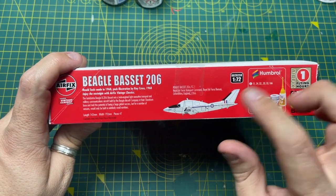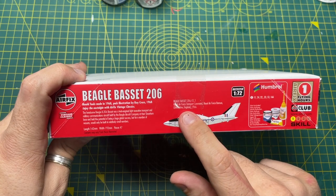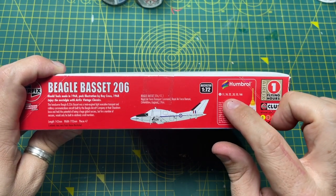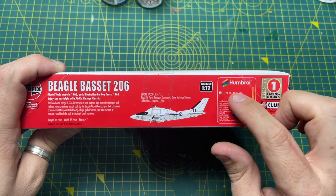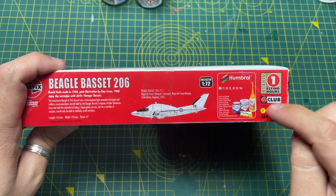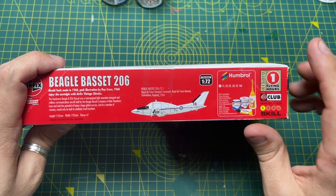The scheme you're going to get is Royal Air Force Transport Command, RAF Benson, Oxfordshire, England in 1966. Not many paints needed on this one: 11, 22, 24, 33, 53 and 166. Doesn't come with paints or glues — you have to buy them yourself. Skill level one.